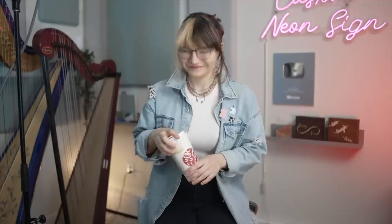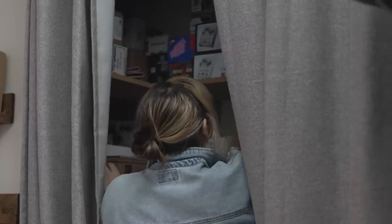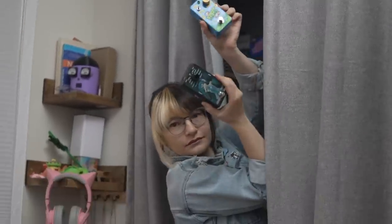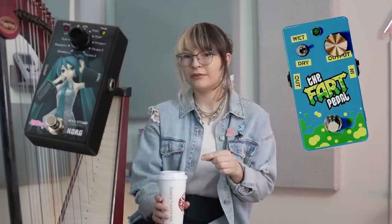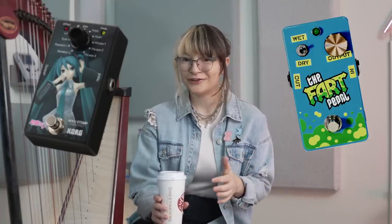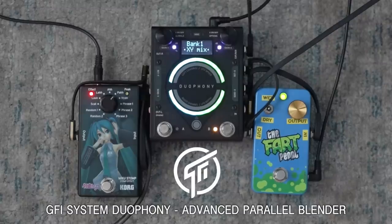So, how far do you think we can get from the natural sound of the harp with effects? Like, what would be really pushing it? We did those already. Yeah, but not like this. I get a lot of requests to run the Miku pedal into the harp pedal, but a lot of people don't realize that they cancel each other out.